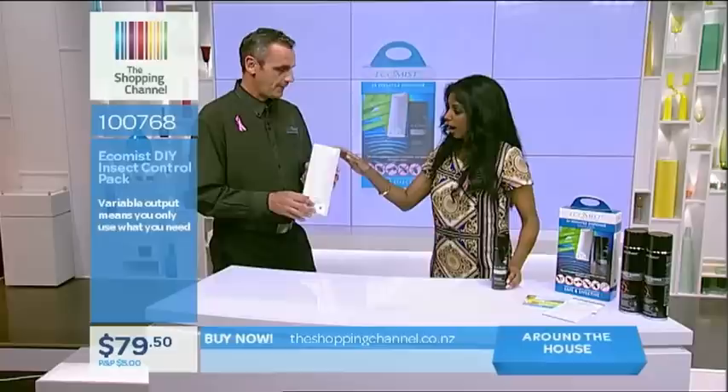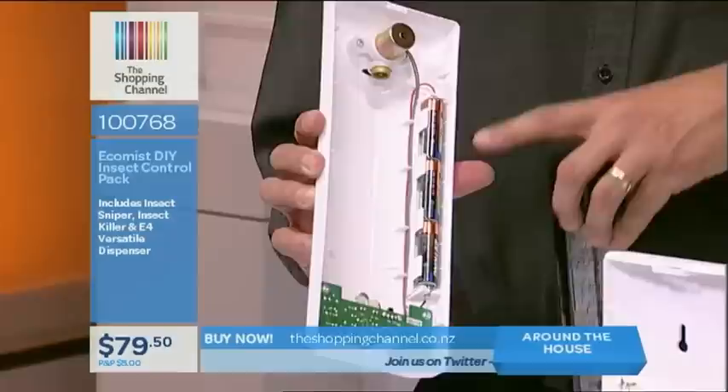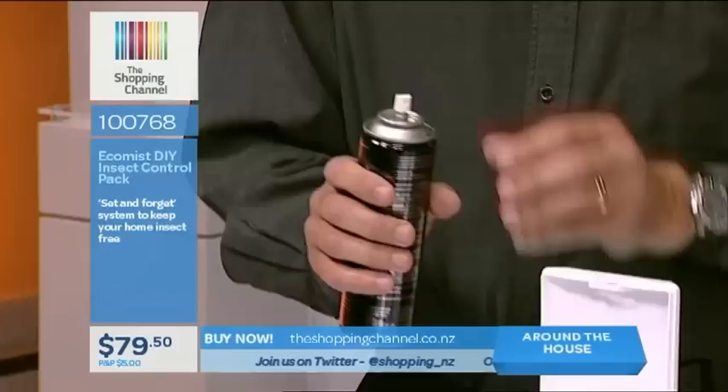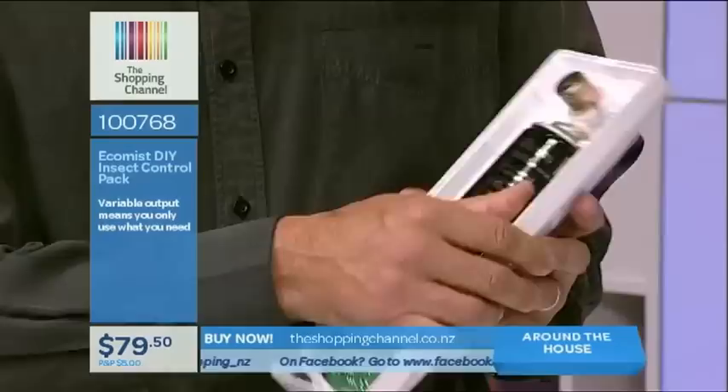To load the canister — it runs on three alkaline batteries, which you just replace about once a year. To install the canister, you pull the little aerator off. It's handy to have because if you want to spray around the garage or in the rubbish bin you can do that too. Then it just screws up into the dispenser — just finger tight. So we're tightening that up.